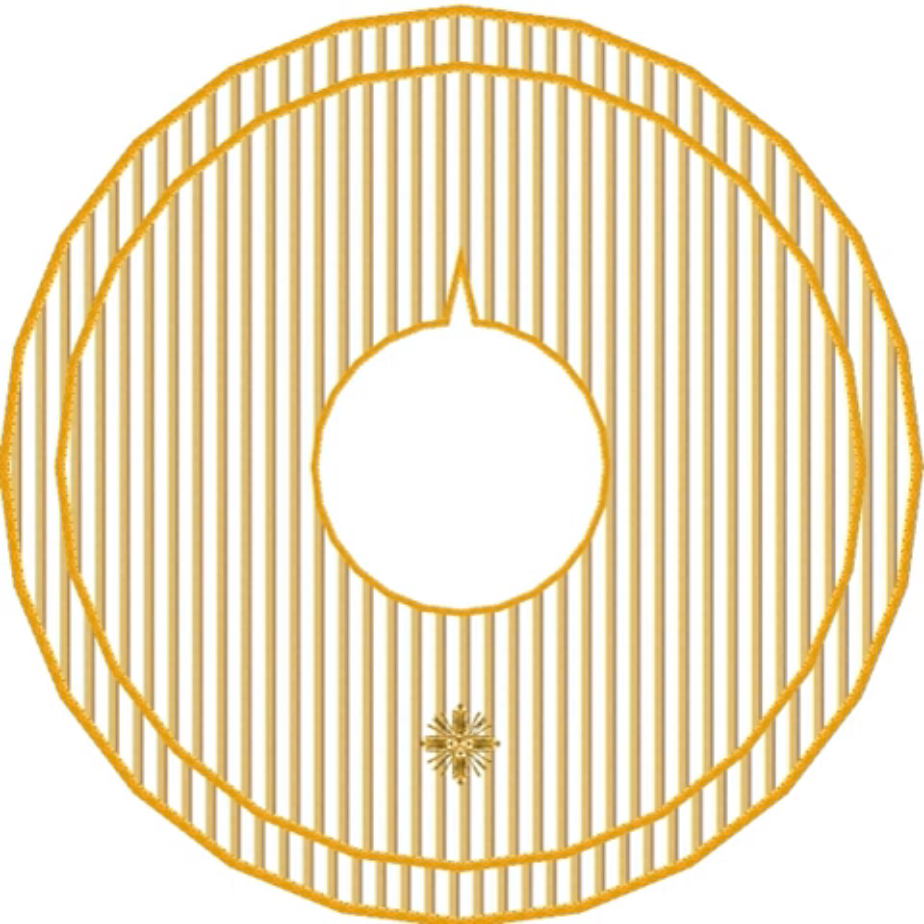The two pieces of the Fanon are nearly circular in shape but somewhat unequal in size, and the smaller is laid over and fastened to the larger one. To allow the head to pass through, there is a round opening in the middle with a vertical slit running down the neckline at the back.